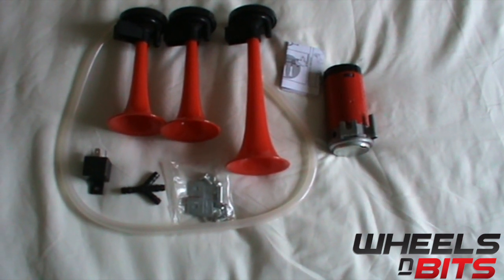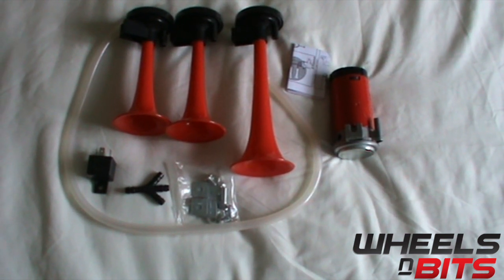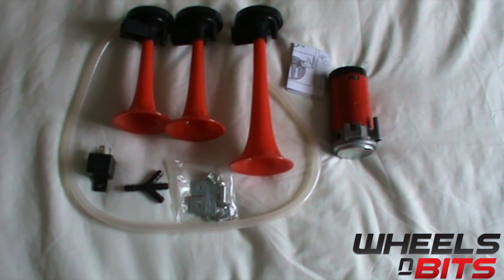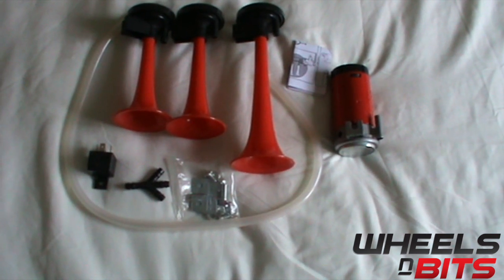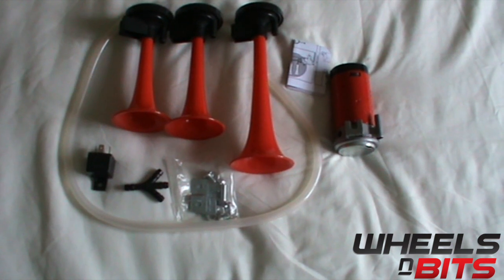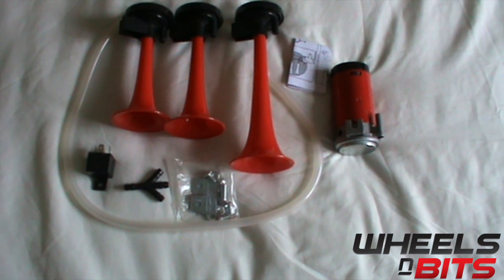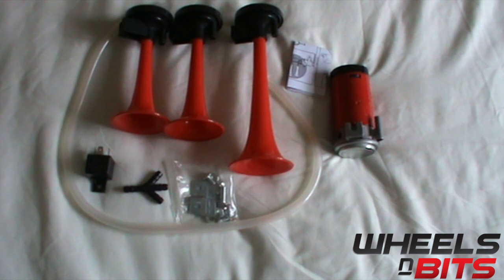Hello and welcome to Wheels and Bits. Today we're going to take a look at the Wheels and Bits three-tone 12-volt air horn. This is a three-tone horn that comes with three different bugles, a pump, tubing, some brackets, a relay, and instructions. You'll be able to find this product on our eBay and Amazon stores. Today we're going to wire one up and show you what the item sounds like.